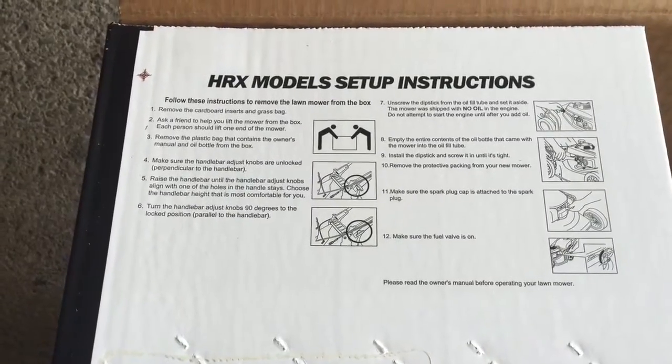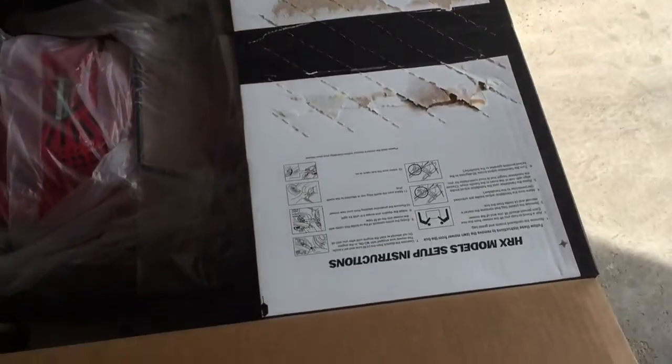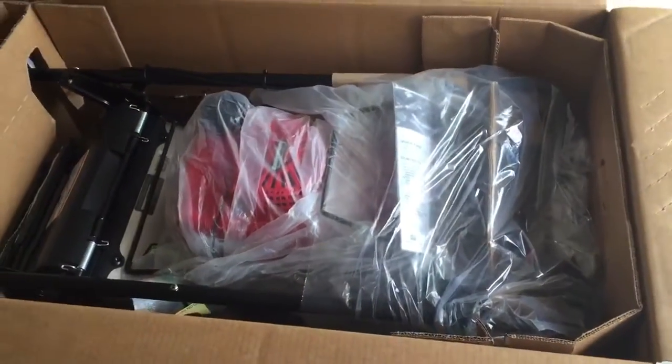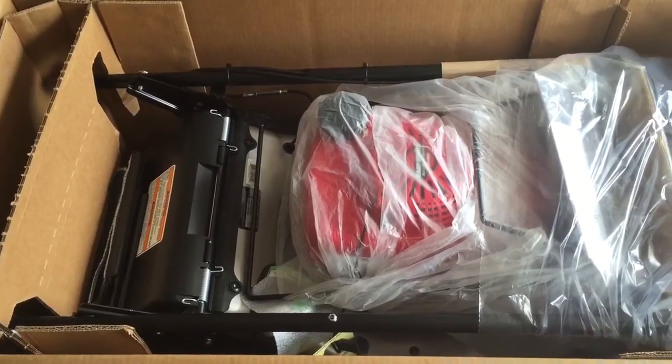There are setup instructions on top of the box, and also on almost all sides. So that is how it looks like when you open the box.